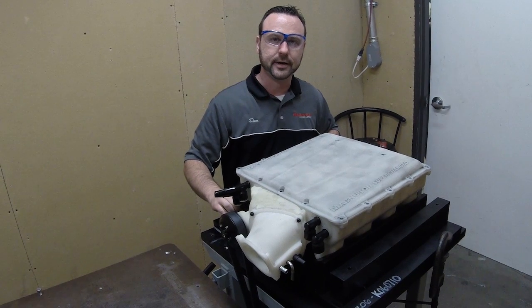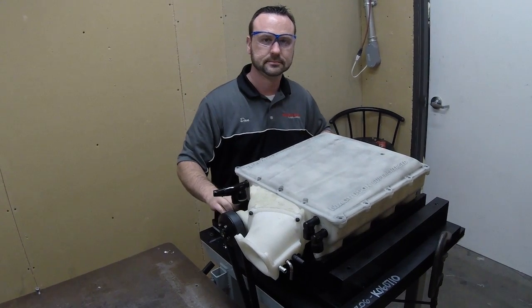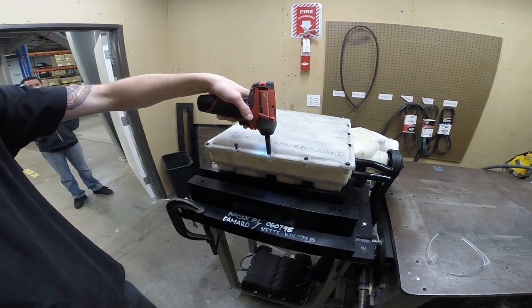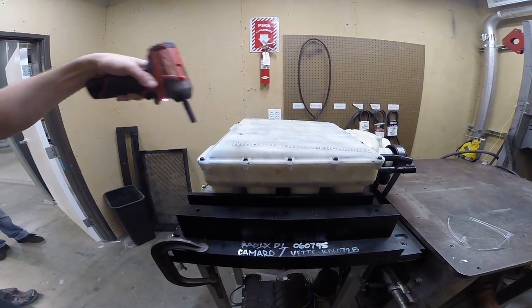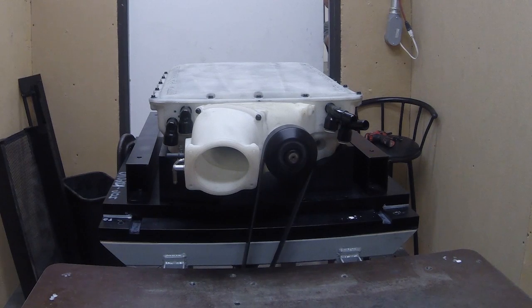So today we're going to fire it up. Stay tuned. This is a cool thing — we're going to fire it up. Let's go.